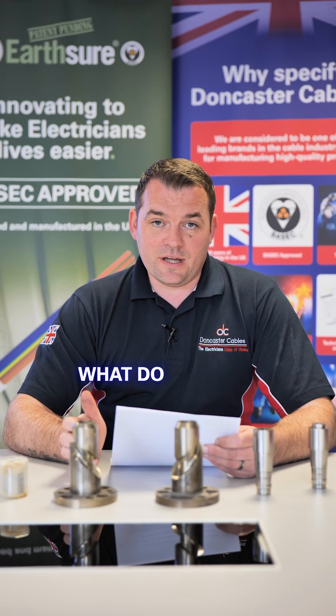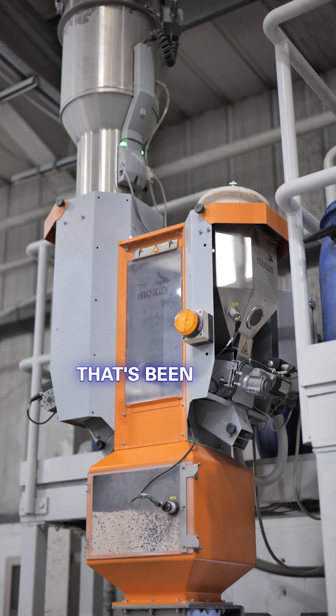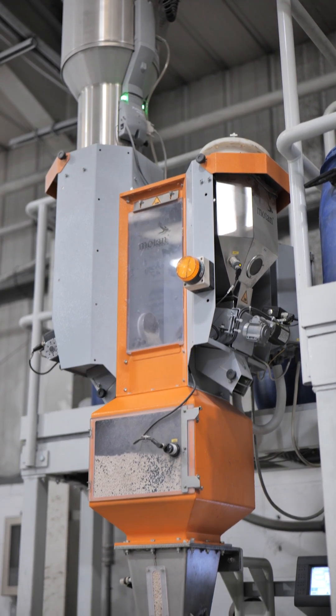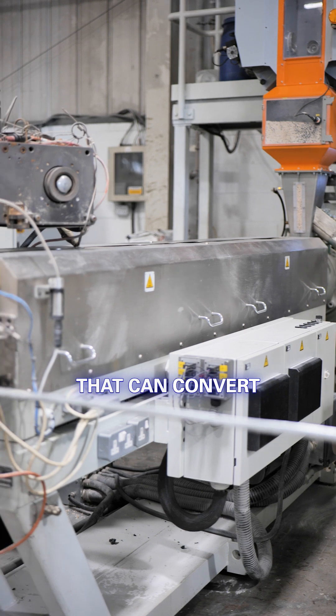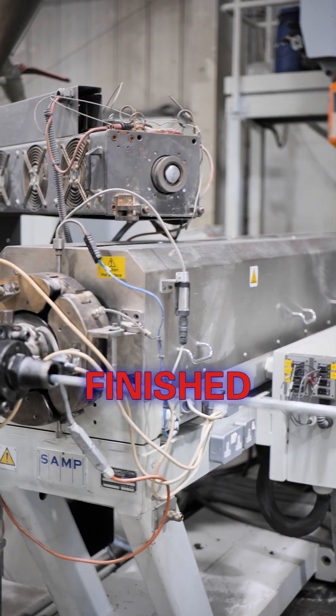What is an extruder and what do they do? This is a question that's been asked by Max from Leeds. A simple summary would be that an extruder is a processing machine that can convert raw materials into a finished product state.